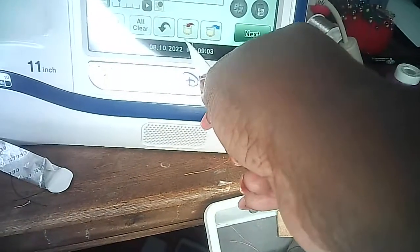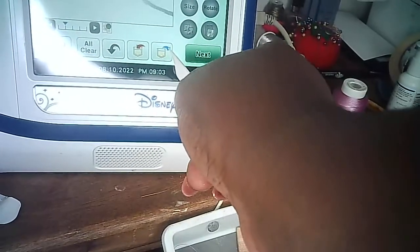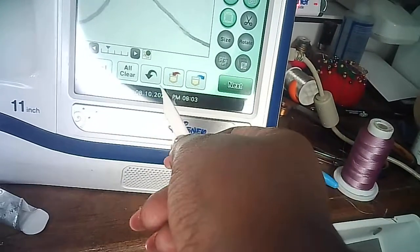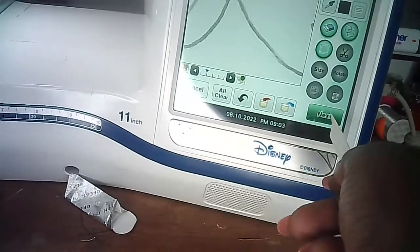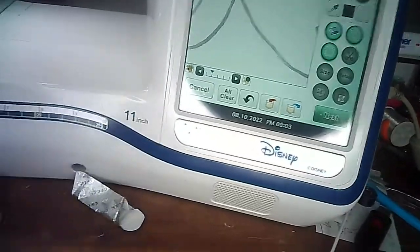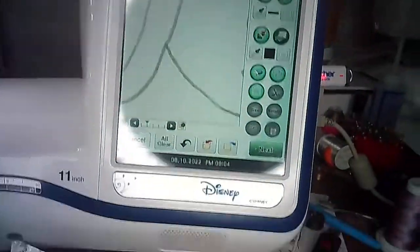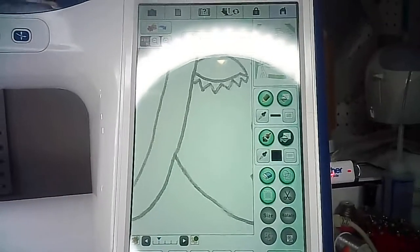At the bottom of the screen you have the red pocket — that's for saving — and the blue pocket, which is for retrieving an image saved on the machine or from the USB stick. There's also All Clear, which clears the screen completely, a Cancel button, and the Next button, which takes you to the stitch-out side.